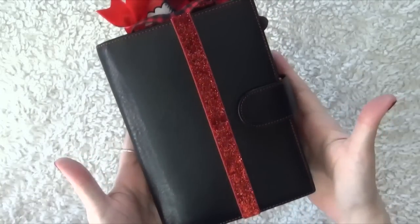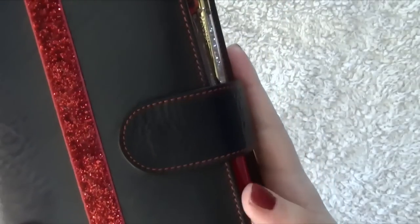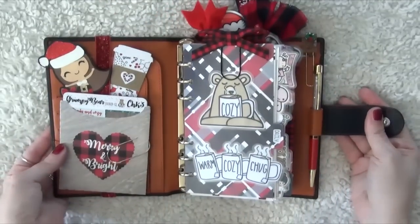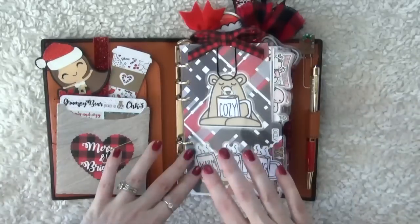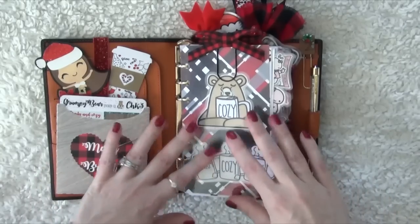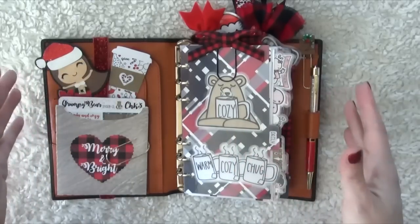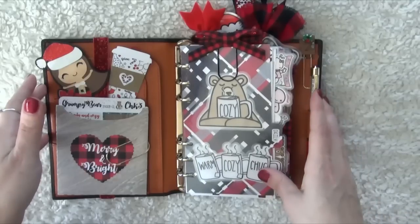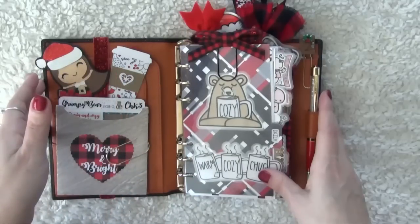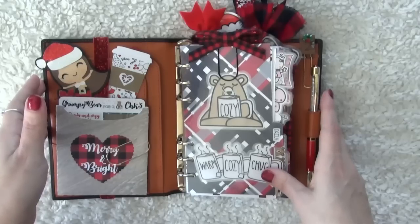The actual planner I'm in is a Jillio Amica. It's a personal size planner in the black leather with orange stitching, and the interior is orange as well. I like this style Jillio because it has a little more width than the Campania. I do switch between the two, but I tend to stay in this one mainly because I'm really comfortable with it. We're going to go through everything inside. I'll link everything below, including shop names and any coupon codes.